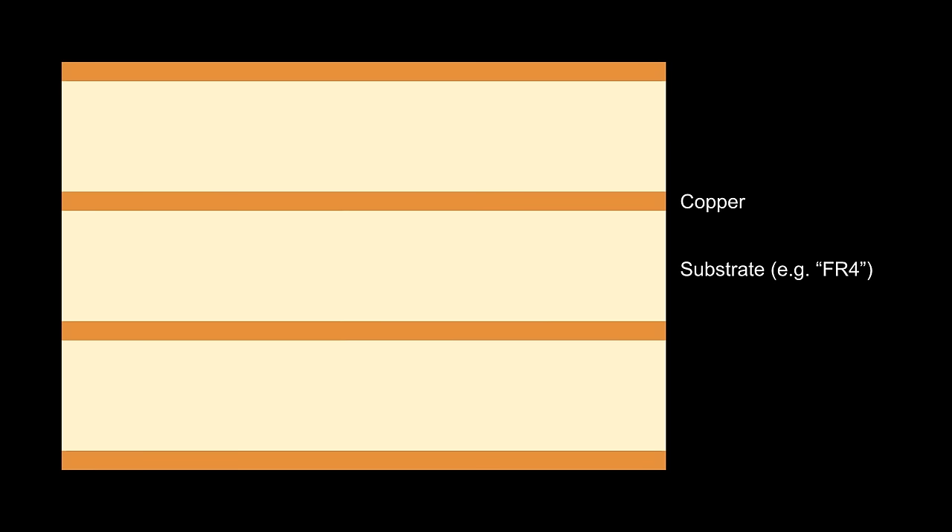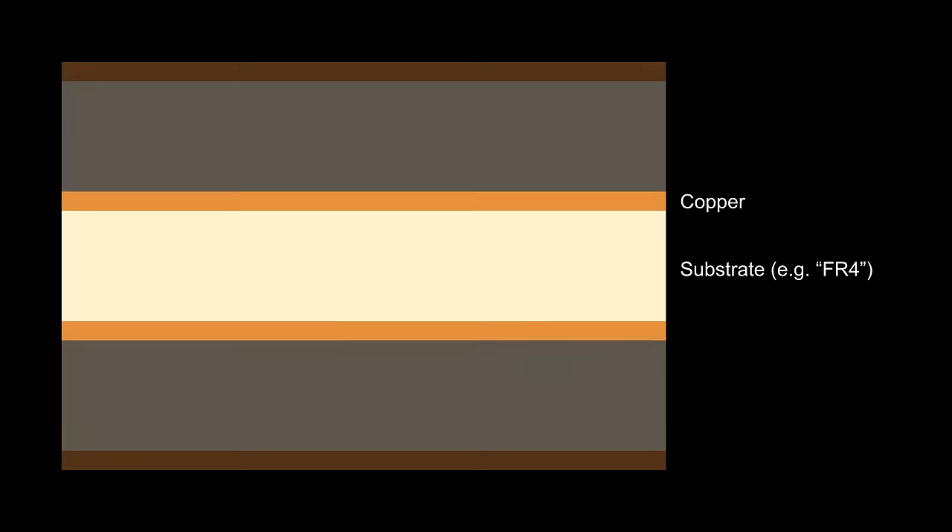A thin sheet of copper is pressed and heated onto the substrate — this would be a single layer board, meaning only one side has conductive material. Another layer of copper can be added to the other side, making it a two layer board, which is what we'll be using. You can add more layers of substrate and copper to make multi-layer boards, but those cost more and are reserved for more complex PCB layouts. For our plated through holes, a drill bores out a chunk of copper and substrate, then a thin layer of copper is added to the inside of the hole using a process called electroplating. Note that this also deposits copper on all exposed surfaces so your main copper layer grows a tiny bit. This small layer of conductive material is how you make electrical connections between different layers of copper, and is known as a plated through hole.